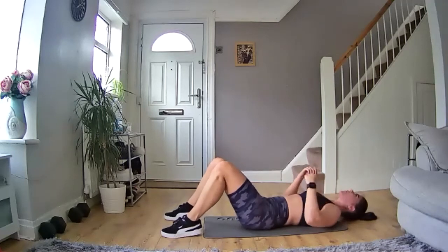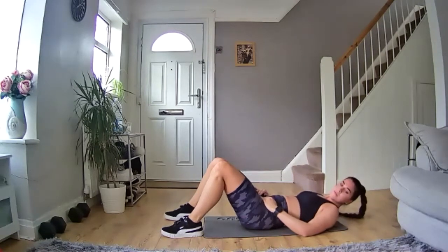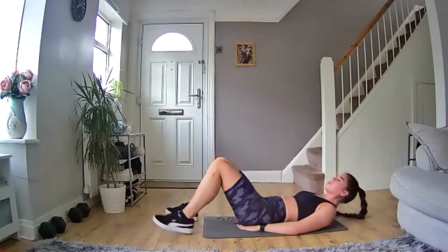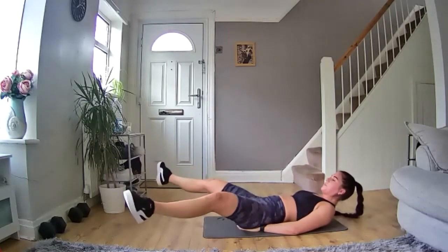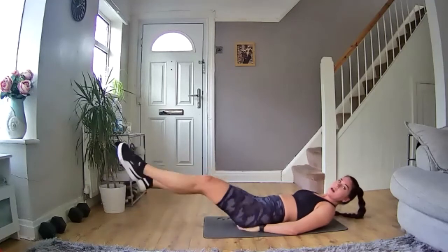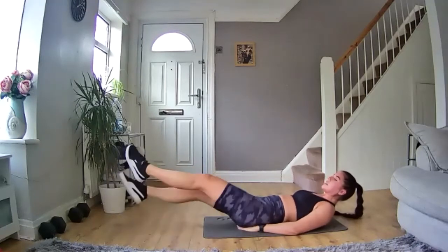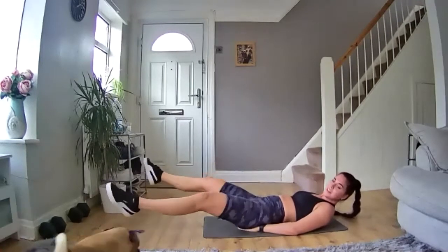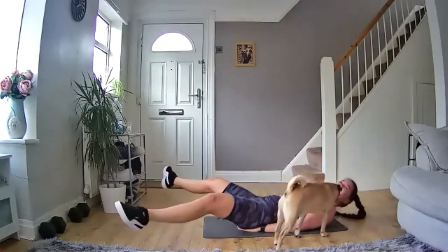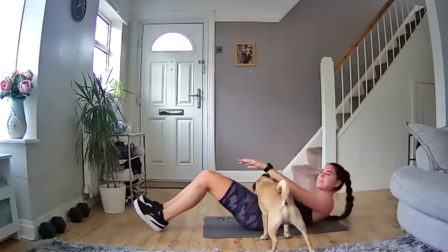Straight back to your breathing. Ready to go again — five, four, three, two, one, let's go! Keep moving, nice and tight. Come on, do it, let's go. 10 seconds in. Keep going, you've got this. Keep pushing — 10 more seconds, keep going. Five, three, two, one — and rest.